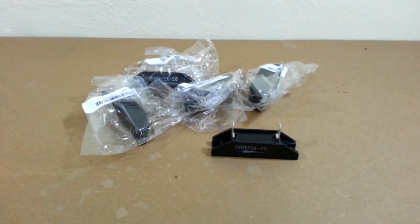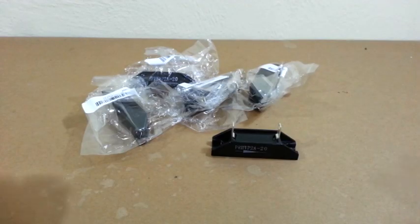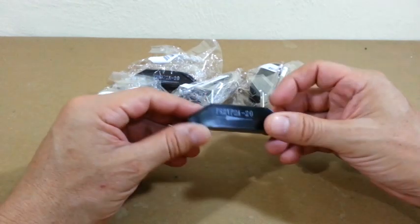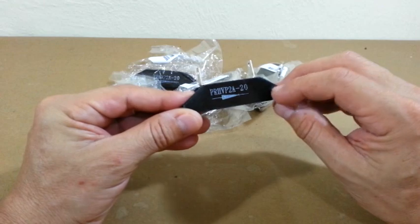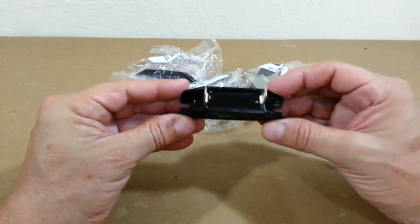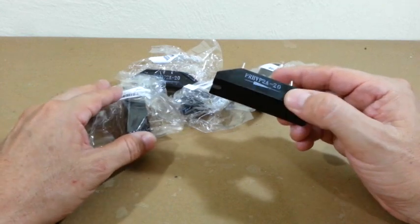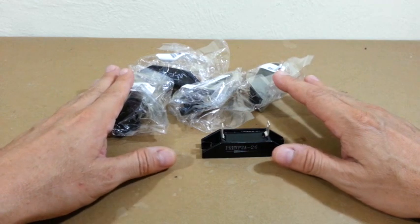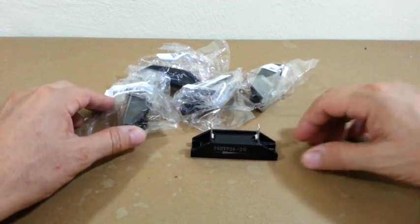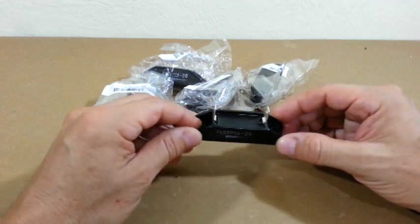I found these high voltage diodes at Banggood.com. These are rather large diodes, rated at 20kV and 2A of current. They are useful for many high voltage projects — a lot of things come to mind. I have 20 of these diodes, so many projects can be done with them. Let's test how they perform.